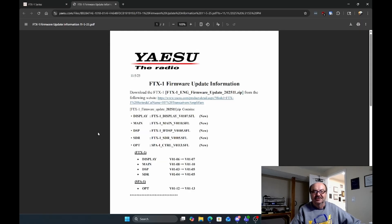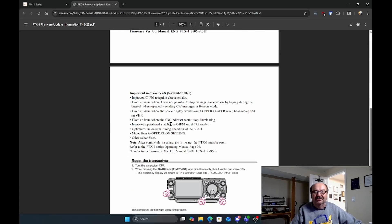Let's click on the information first. This tells us what the versions are: 107 and 110 for the main, 105 for DSP, 105 for SDR. And then if you have the Optima, that's called Control, and that's version 01-13. This also tells you what they're going from — the previous version is shown down here as well.